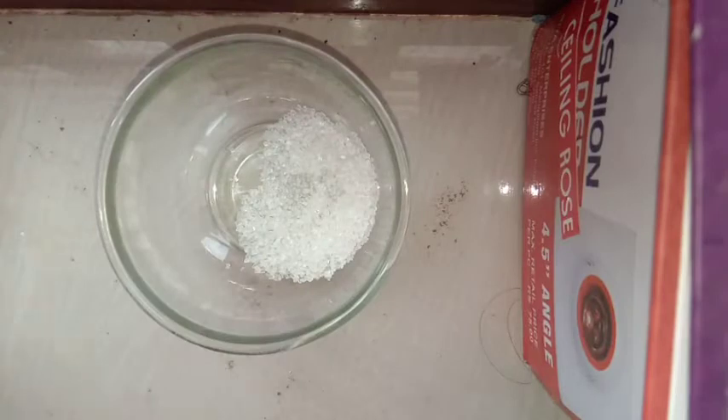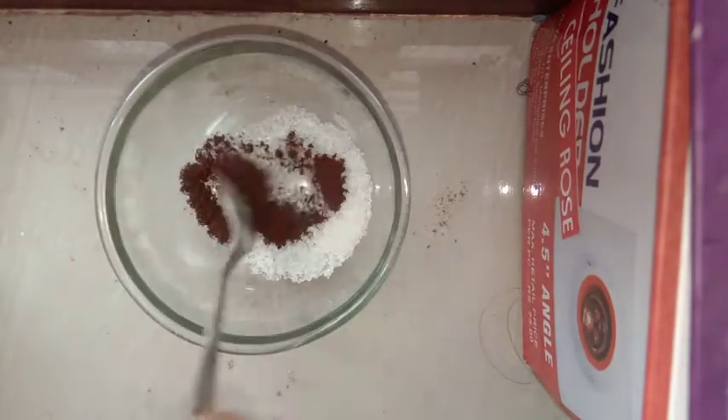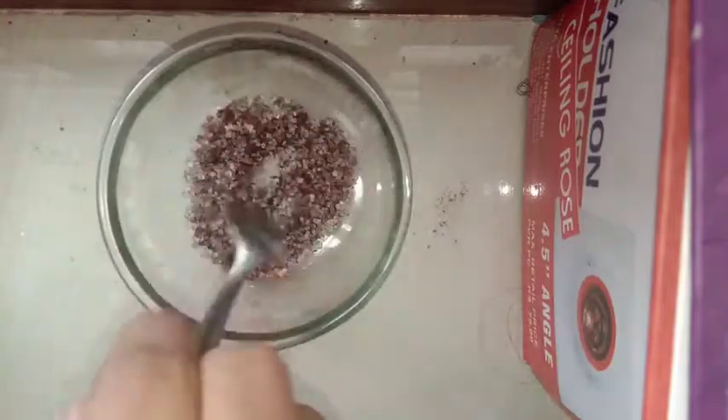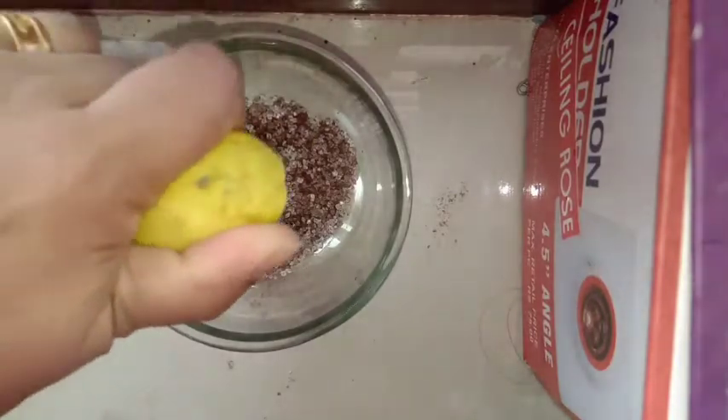I am using coffee powder as an exfoliator. I am also using honey as one of the ingredients.